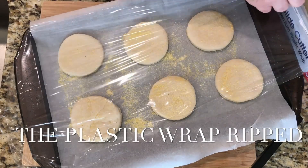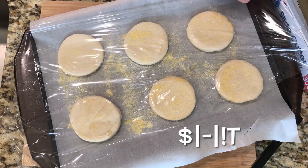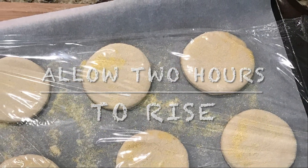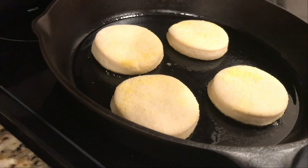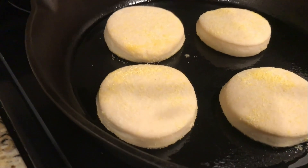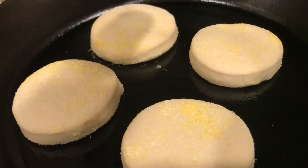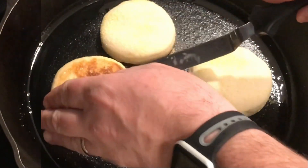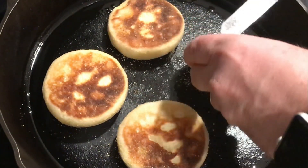You can use either cast iron or an electric skillet — we're obviously using cast iron. We're looking for about 350 degrees surface temperature and we're going to cook these for about four to six minutes on each side. Flip, flip, flip, flip.